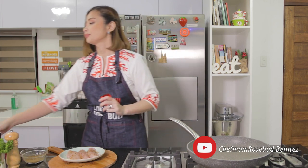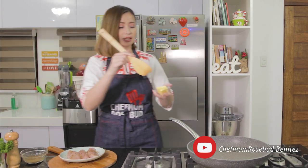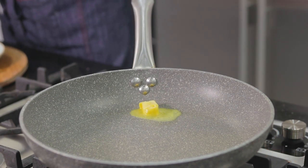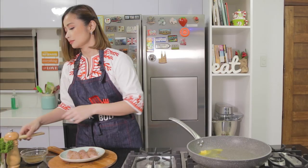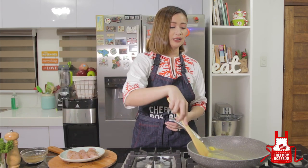What we're going to do now is melt some butter in our pan and add a little bit of olive oil just so it won't burn. Butter tends to burn quickly, so we add oil to prevent that.